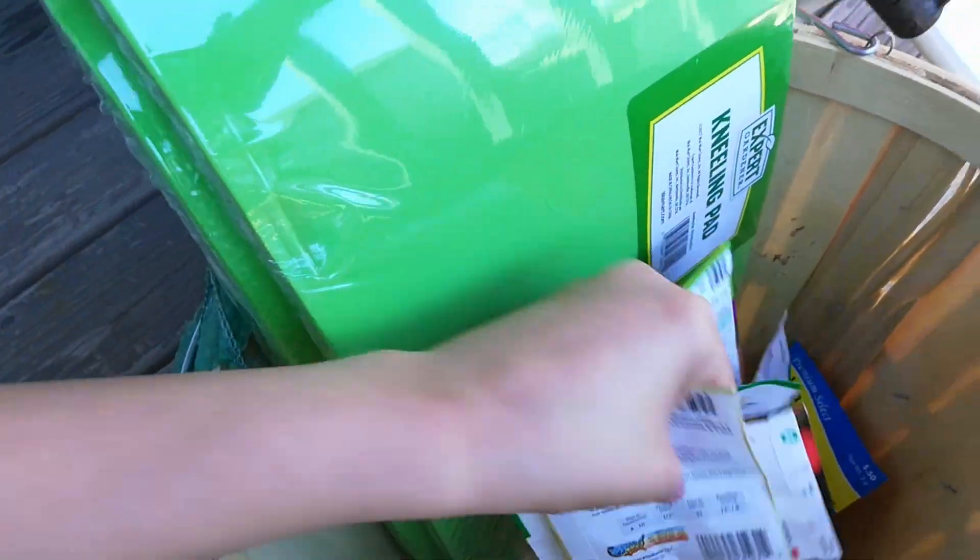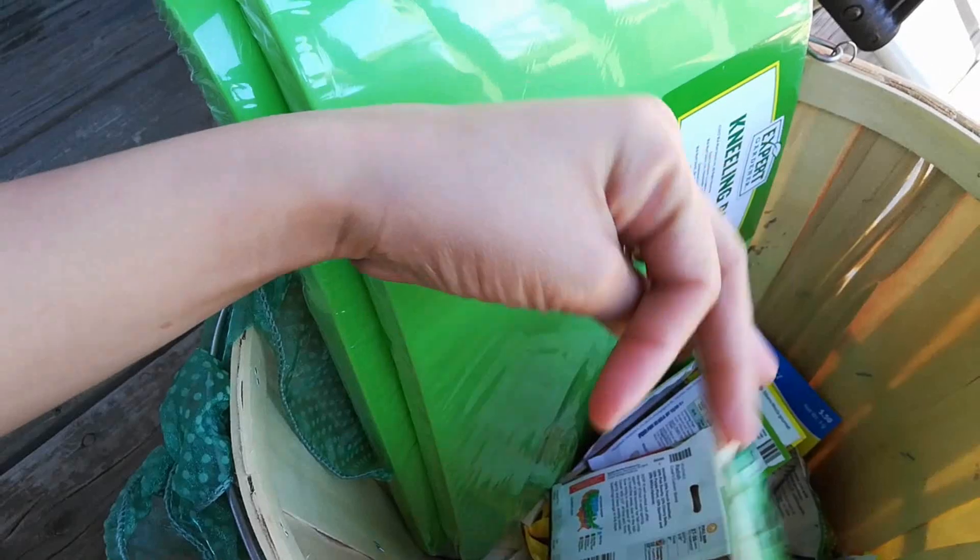We were planning to make a garden, then a lot of seeds. These are seeds, seeds, seeds.